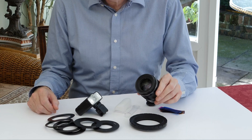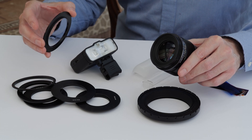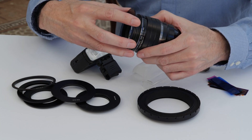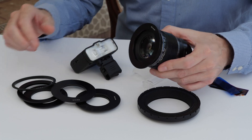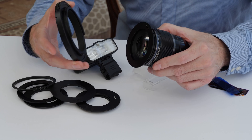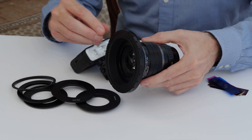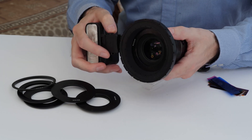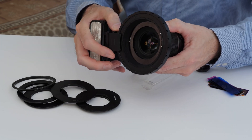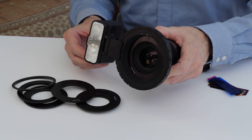It can be mounted onto the front of a camera lens by using one of the filter ring fittings which just screws straight on. To allow us to mount the MF12 we then use this ring which just clips on, and then taking the MF12 we just slide that into place, and using the two locking buttons we can reposition anywhere on the ring.